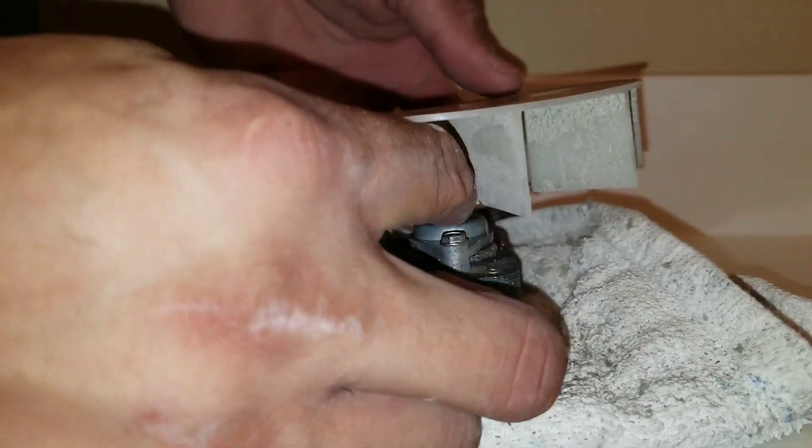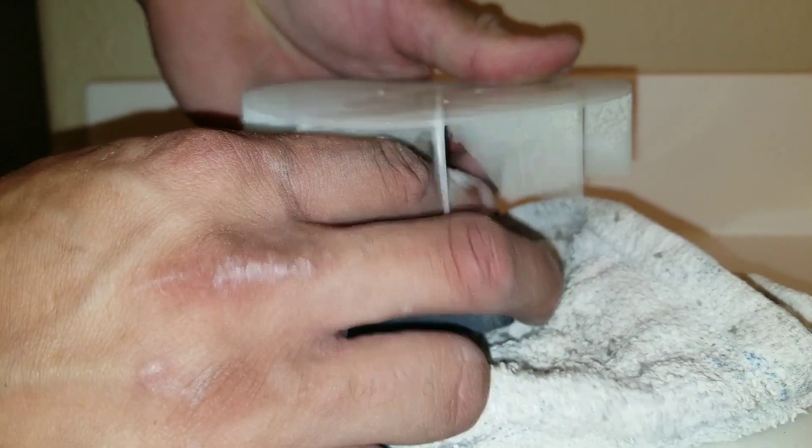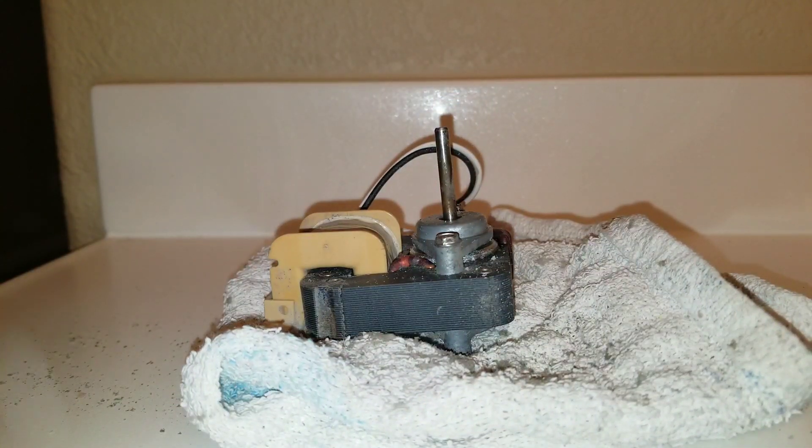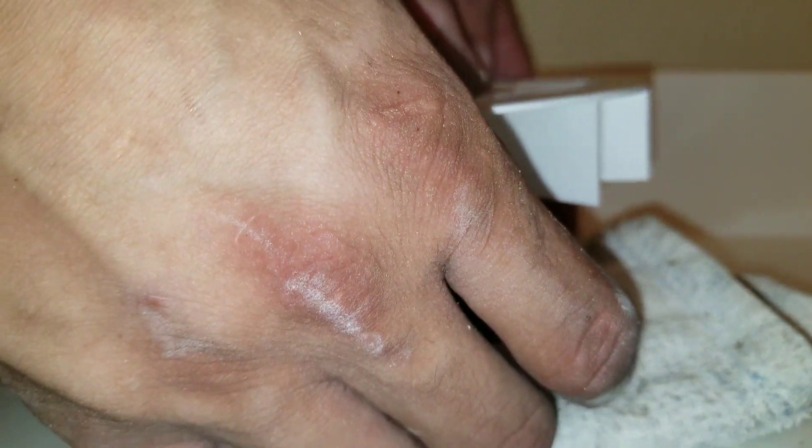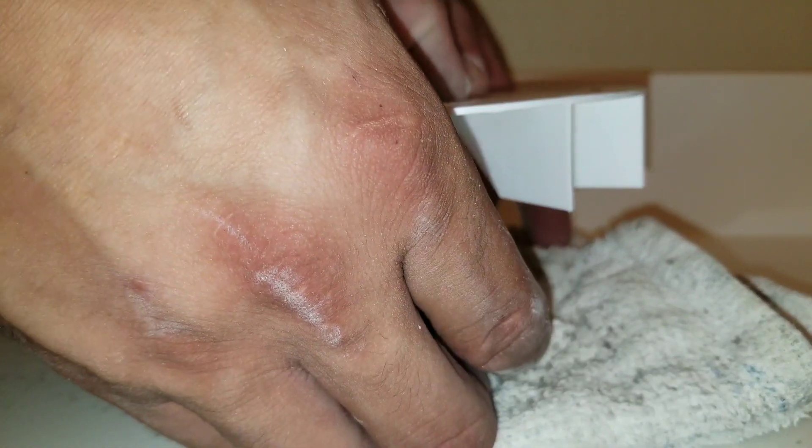I'm just going to pull up the old blade. Now I'm going to install my new one. Basically, it just goes right on top. Just make sure when you push it down, you do it from the top and do it evenly.